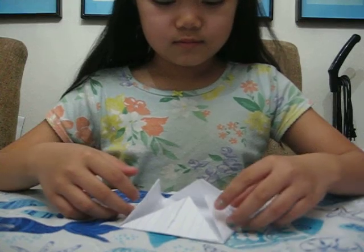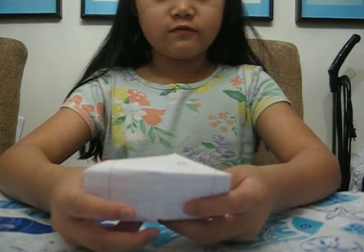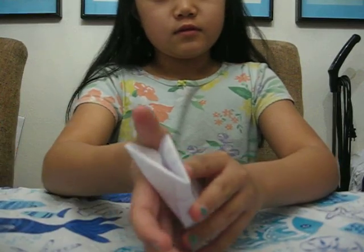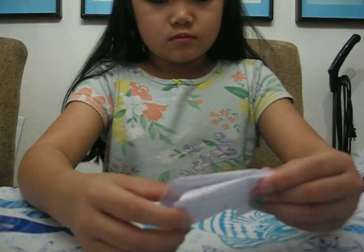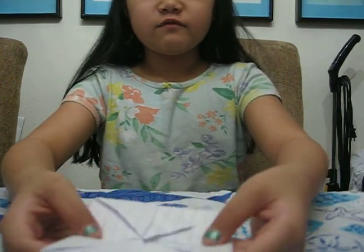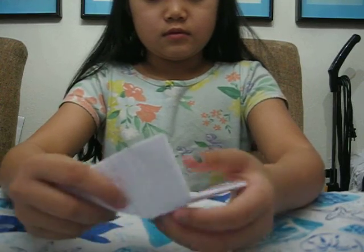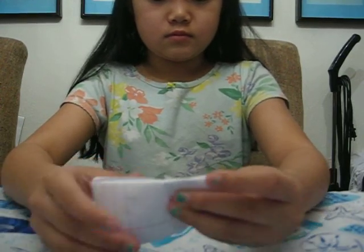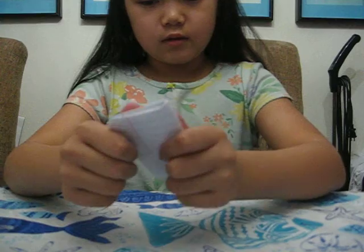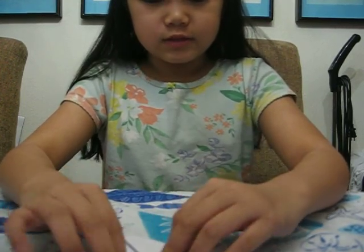And we fold it in half. Now we pick it up and we fold it in half. There we go. We unfold it and we fold it the other way. There we go. Easy peasy, lemon squeezy.